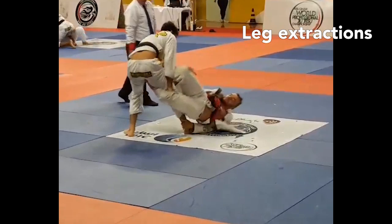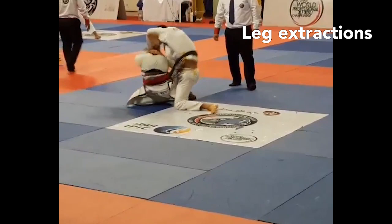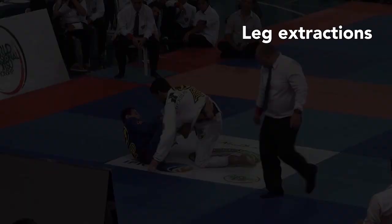He usually combines leg extractions with straight guard passes. Here he posts, takes his leg out, and immediately toreadors his opponent. Again the hand post facilitates the extraction — he posts his hand, his leg becomes light, and he passes the guard. The hand post can also help defending fully locked-on warm guard attacks, as Palito keeps posting the hand to maintain his base and get back to passing.